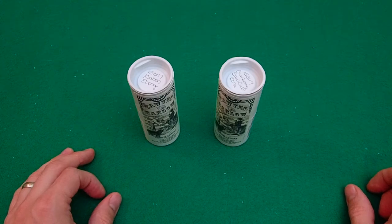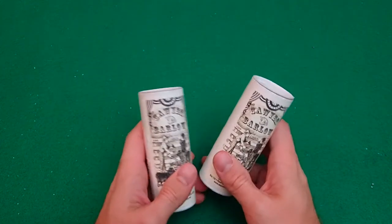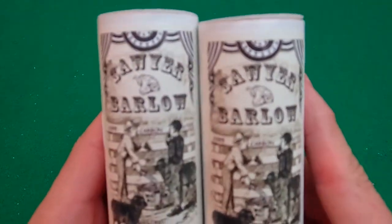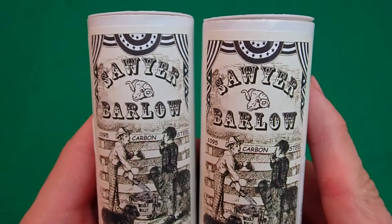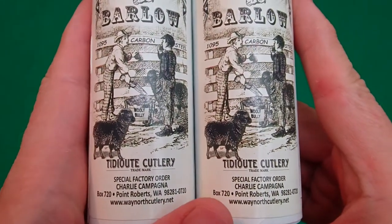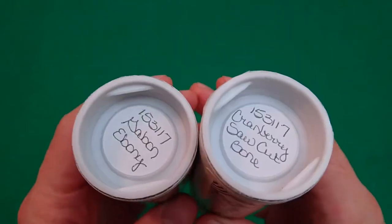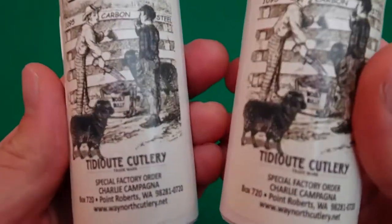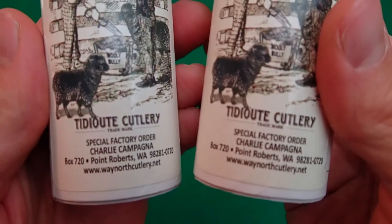What's going on everybody? Welcome back to the channel once again. My name is Jeff Bailey, and we're taking a break from the 25s to take a look at an unexpected win for me — the brand new Sawyer Tom's Choice Barlow Special Factory Order from Charlie Campagna.